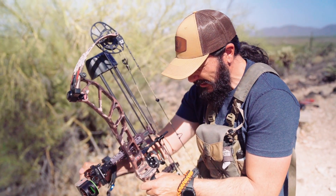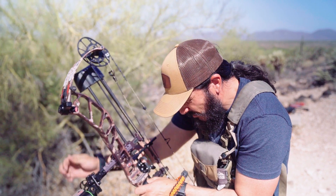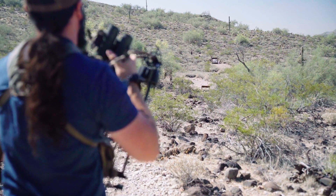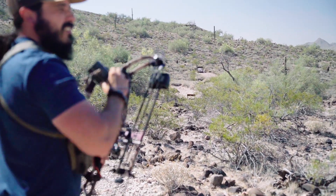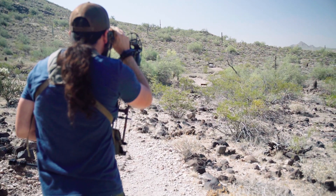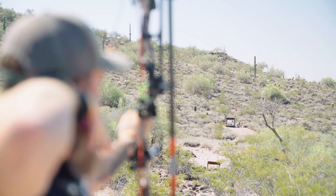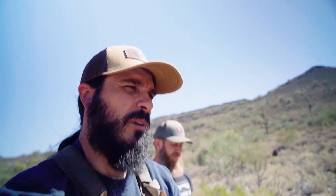100 yards on a caribou for this next shot. Roll the tape to 100 and see what happens. Check out our 100-yard group — a little low, but a good group.